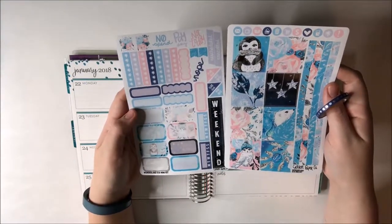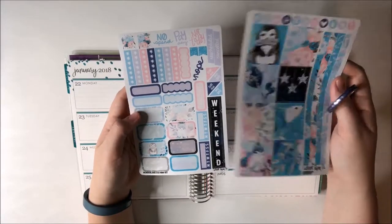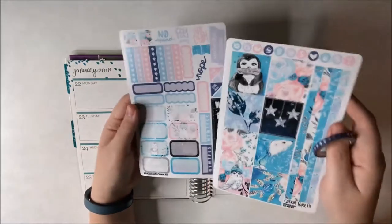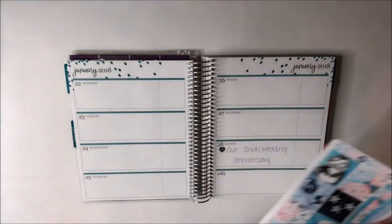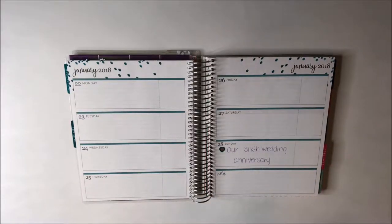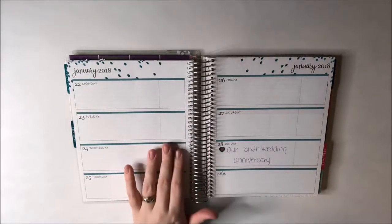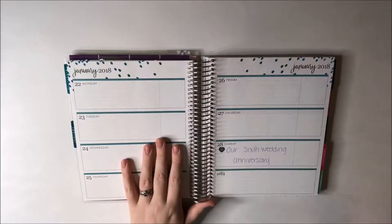I think I have a few more mini kits from them so we'll see how this goes. I didn't really plan out what stickers I'm going to use for what because I've never used a mini kit before. And I picked kind of a bad week for a mini kit because I actually have more plans than usual this week, but we'll figure it out.